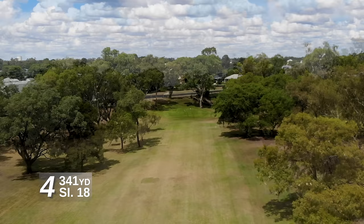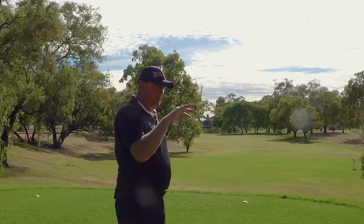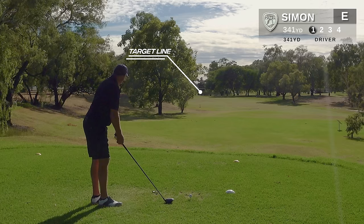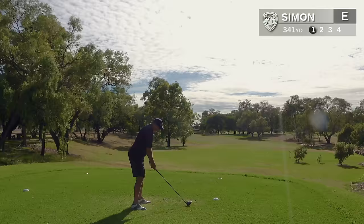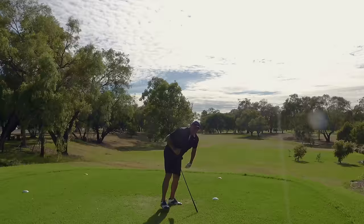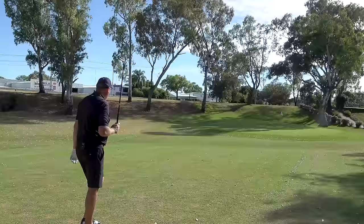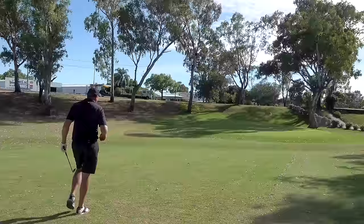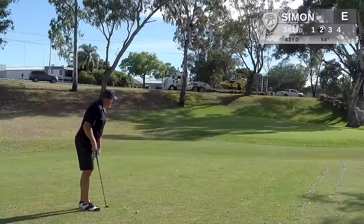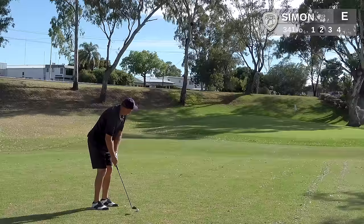Fourth hole, 312 metres into the breeze. On this hole you want to stay on the right side of the fairway — the fairway cambers from right to left so we should get a helping kick. Line here is the bridge in the distance or the silver peak on the roof of that house. Very, very happy with that one — it's taken me four holes to hit a decent drive, but that should be centre of the fairway, setting up a birdie hopefully. I've got roughly 40 metres, pins in the middle. Club of choice is 58 — a little feel shot, keep the grip pressure nice and light.